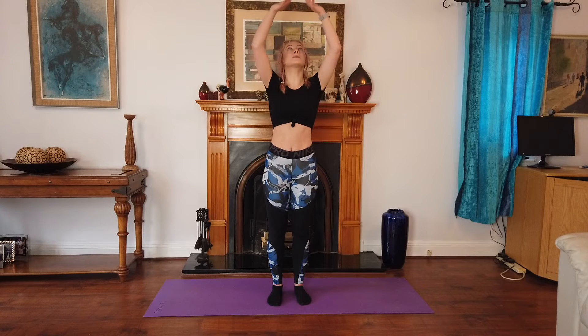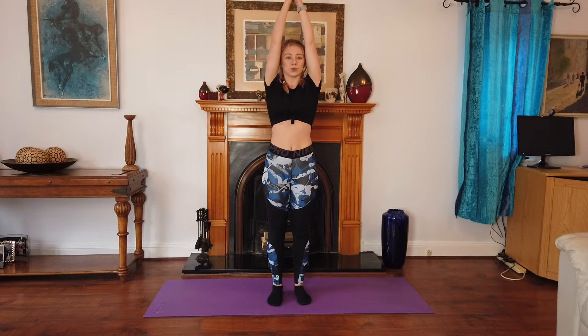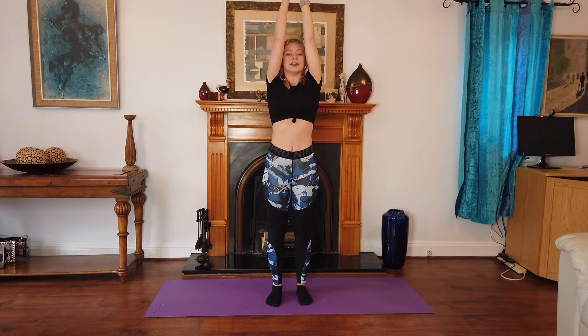Now we're going to breathe in and we're going to reach our arms up and close them together. Take another breath and out again. Nice.